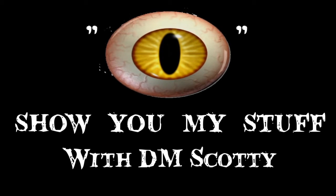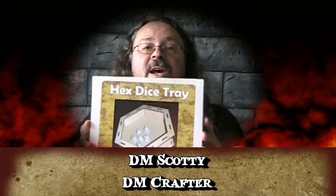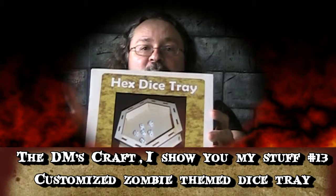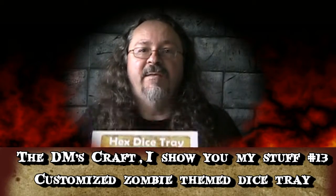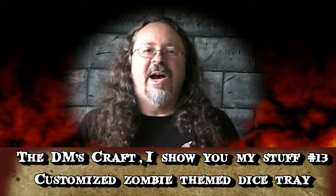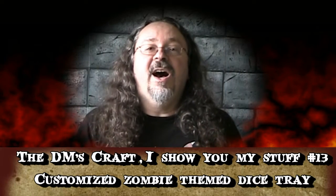I show you my stuff with DM Scotty. Hey guys, have I got a treat for you today! I finished a new dice tray I was working on. Like the other one, I started out with a hexagonal wooden dice tray and totally converted it to have a theme. This time's theme is a zombie theme — I love my zombie games. Hey, who doesn't love zombies? So I thought I need a dice tray for zombies, so I made one!